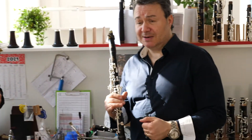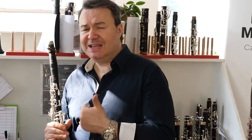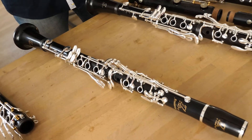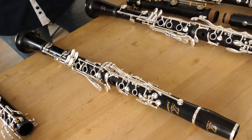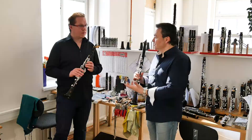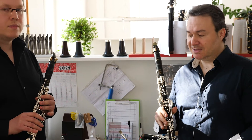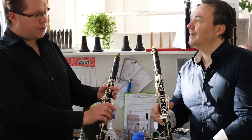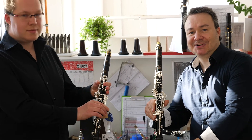This instrument has good intonation — equal, very stable intonation — which is very important, because we both played different pieces but you could hear there was no problem. It features all the typical signs and designs of the professional line of the RZ clarinets. This is the Andante, and this is the Conservatory — the student intermediate line of the RZ clarinets.